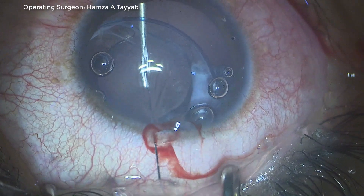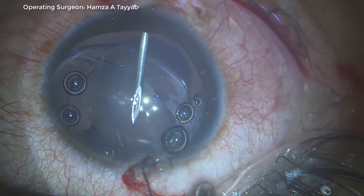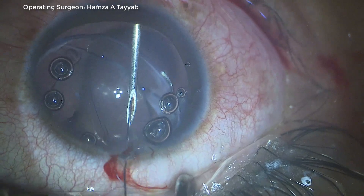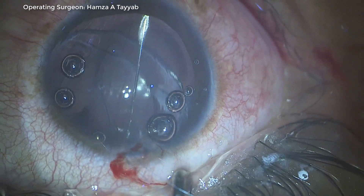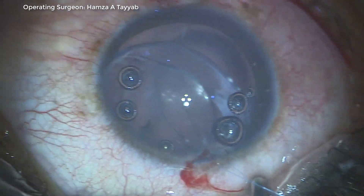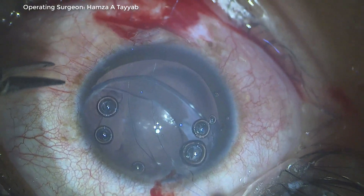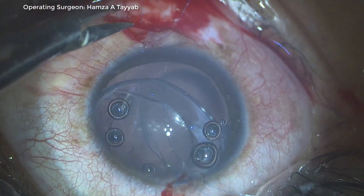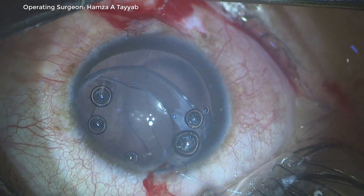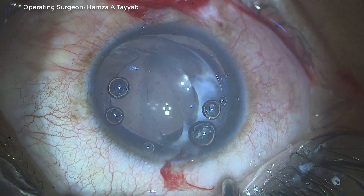This is a very simple mistake, however as you saw it can complicate surgery — a 10-minute surgery was prolonged to 30 minutes. Please avoid this complication if you try this wonderful technique. I pull both sutures, praying that this time I have not taken a bite of the corneal stroma. As I pull on both loops, the loop passes through and I breathe a sigh of relief.